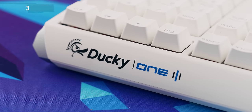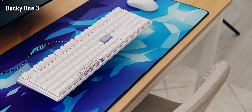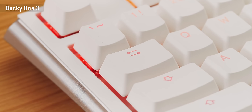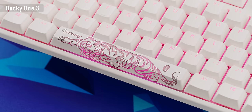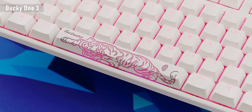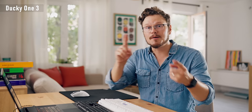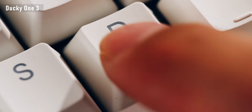Next up is the Ducky One 3 RGB, and this is kind of a staple at this point. They just released a white model that looks awesome because of the light spill and the illumination through the keycaps, with their usual spacebar design and accent keycaps. They know how to deliver on all fronts. The double-shot PBT keycaps have a wonderful texture and crispy legends with a standard bottom row so you can mix and match.